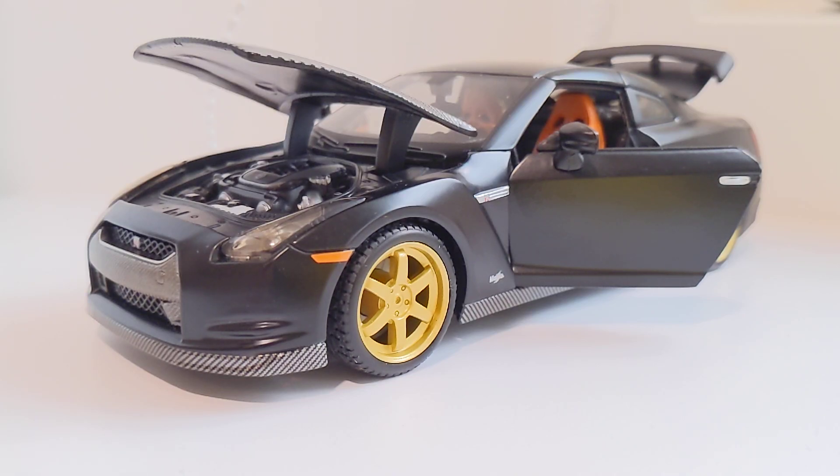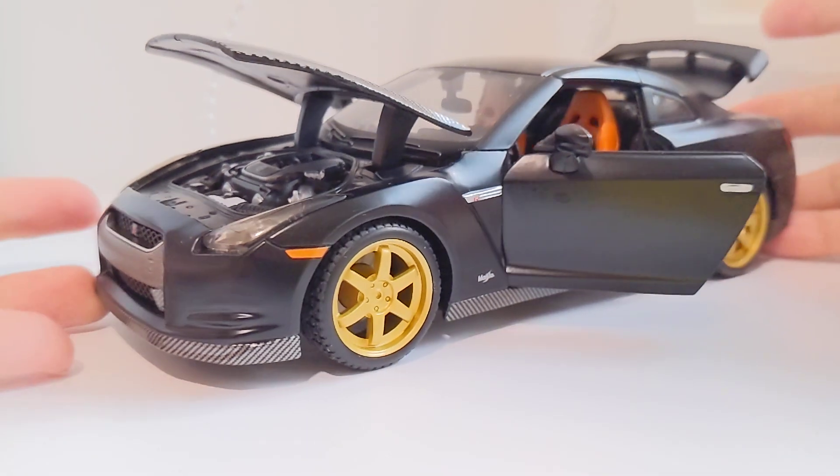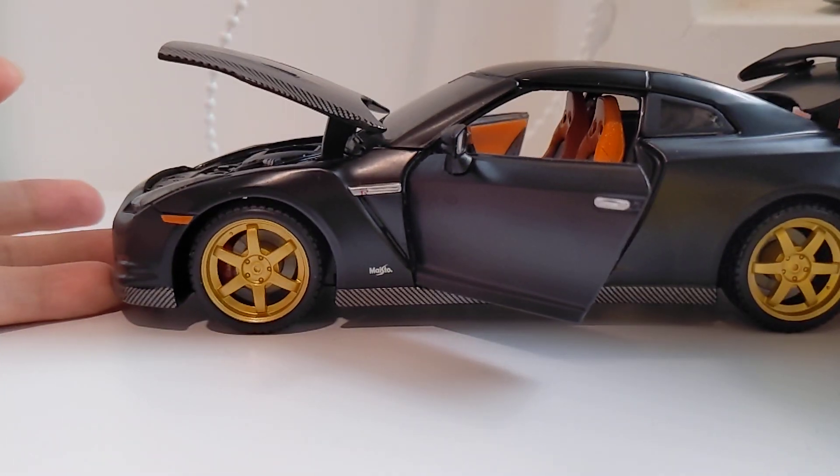Hello everyone, this is Kevin. Today I bring you the review of a 1/24 scale Maisto All-Star GTR R35. This is the R35 GTR 1/24 scale released by Maisto.